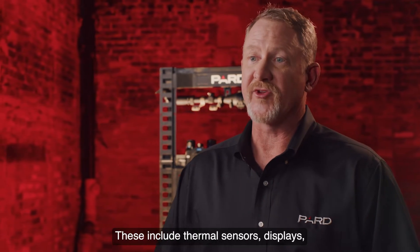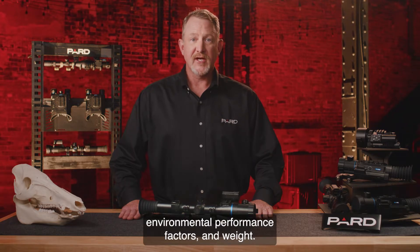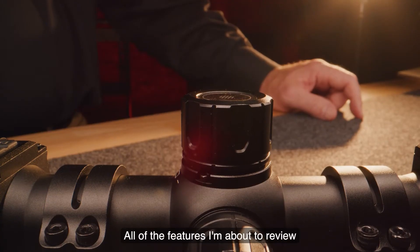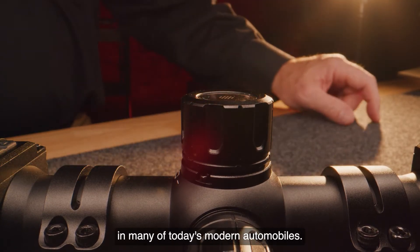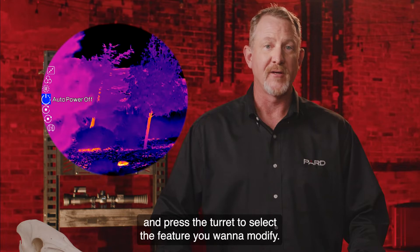These include thermal sensors, displays, photo and video capabilities, additional features and functions, data interface, batteries, environmental performance factors, and weight. PARD has designed the Pantera Zoom to be very easy to use. All of the features I'm about to review are accessed through this innovative turret on the top of the scope. It functions much like the control knob in many of today's modern automobiles — you turn the turret to scroll through the options and press it to select the feature you want to modify. It's that easy.